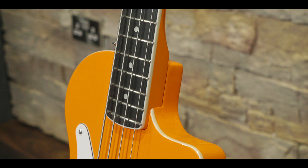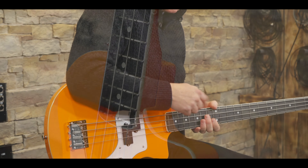This video is brought to you by... Hi, I'm Ralph. Welcome to Bass Guitar Review and today we're looking at the O-Bass from Orange.